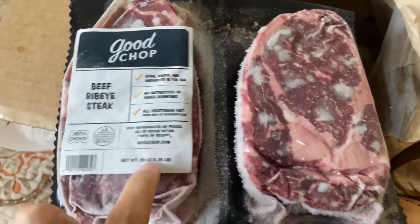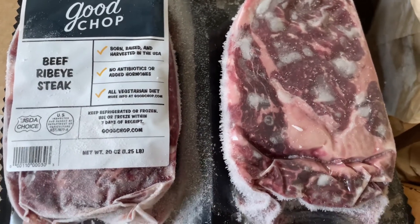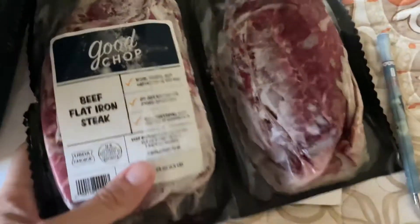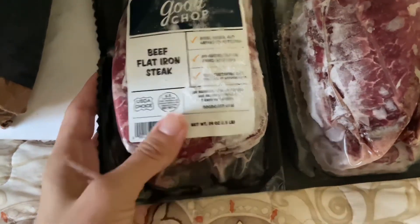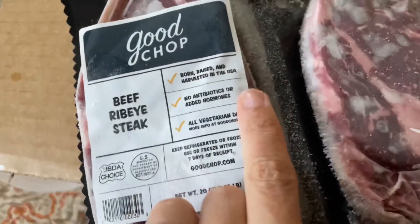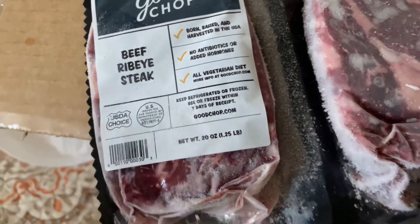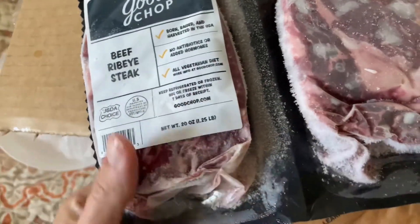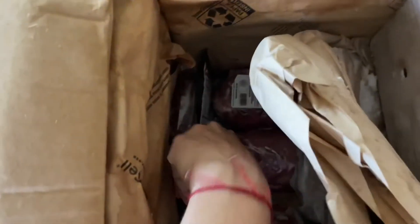This is a beef rib eye steak. There are two of these. Let me check the weight — it's 24 and a half ounces. These are really big! It's born, raised, and harvested in the USA. No antibiotics or hormones added, all vegetarian diet. You do need to keep this refrigerated or frozen, and if you put it in the fridge you have to use it within seven days of receiving it.